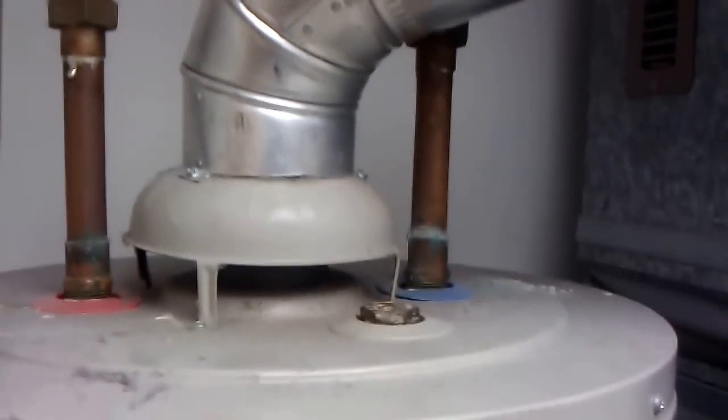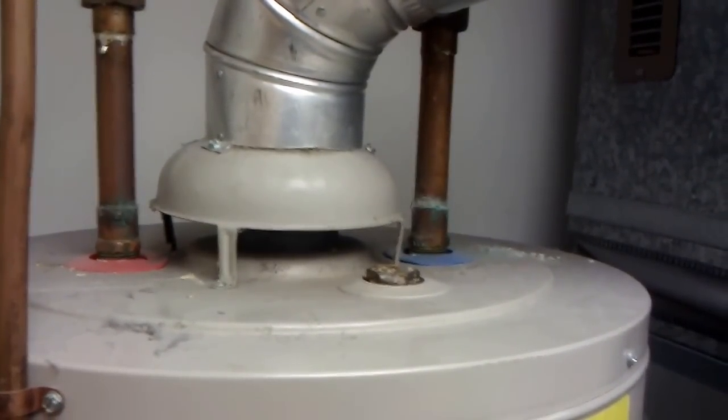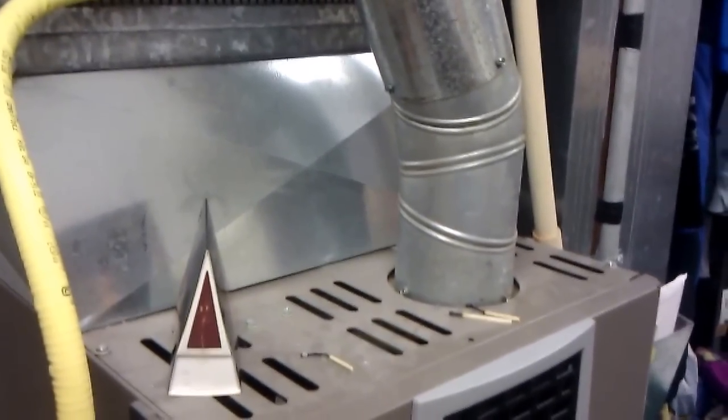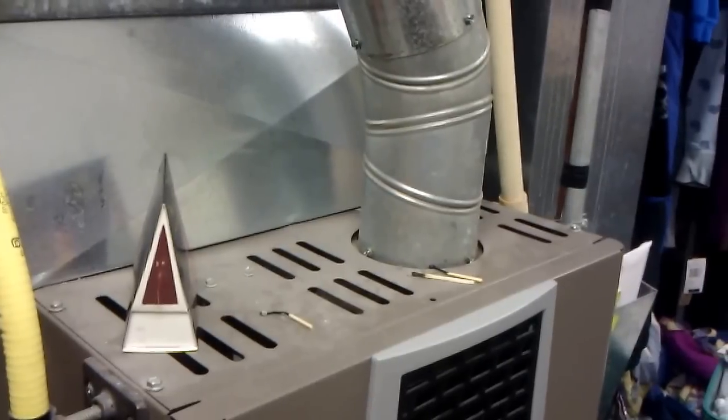I want to show you a simple match test to check for CO2 and carbon monoxide — the unburnt gases that can actually kill you. What you're looking at is ductwork flues. A flue sucks burnt or unburnt gases up into the chimney of your home, which goes outside. If they're not working correctly, or they're clogged, they can send back drafts into your home and cause carbon monoxide poisoning, which is what usually kills people.